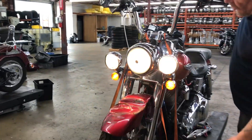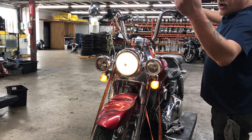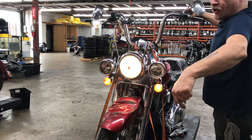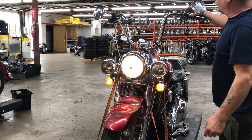This bike has anion spot lamps. High beam, low beam, high beam, low beam. High beam pass lamp function first.